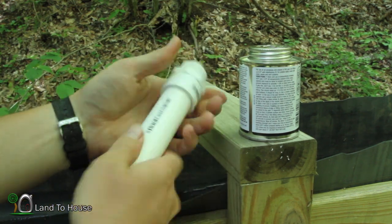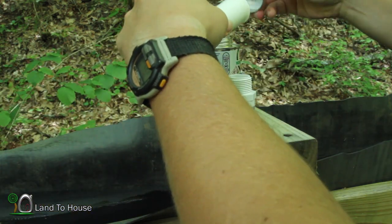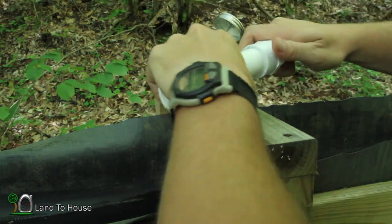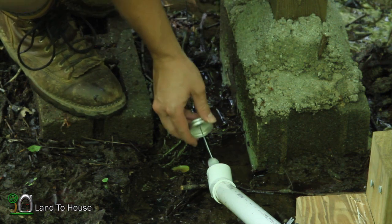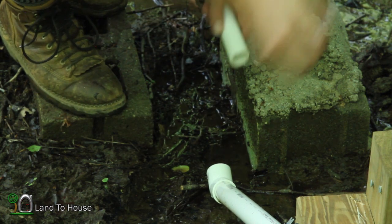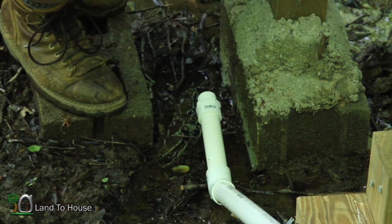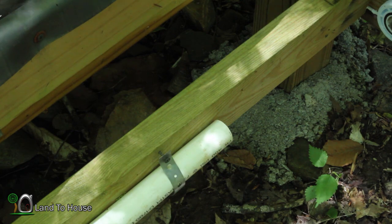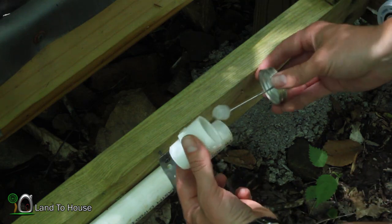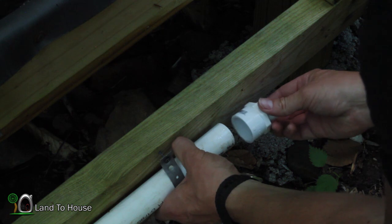It's got threads on one side and a socket on the other. On the other end of the pipe I'm also going to put one of these threaded pieces in here, just like on the other side, so hopefully we can attach some pipe to this as well — just screw on there and reach that.